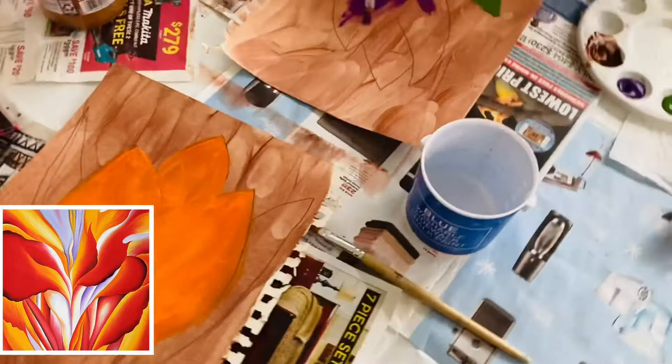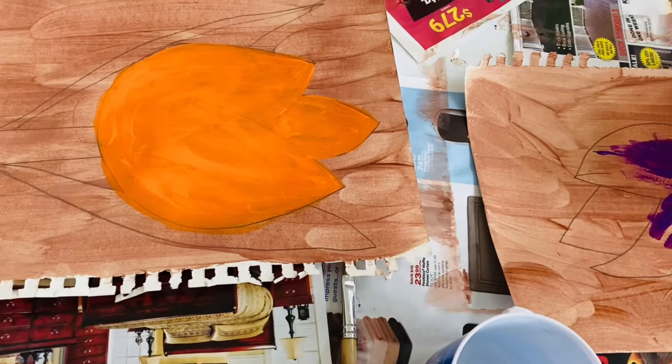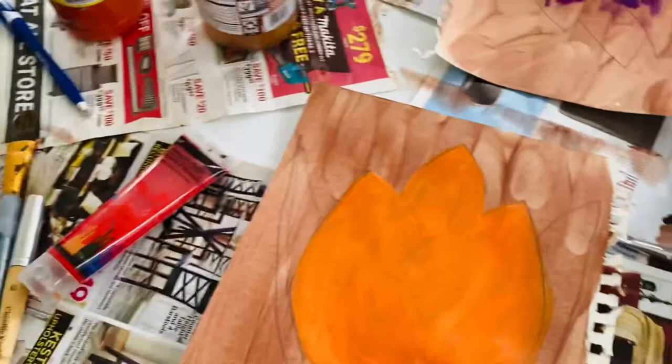After sketching the flowers, we covered our whole page with a background color. For some reason we all ended up doing brown. Now we're filling in our petals with desired colors — Hannah has some green leaves and she's working on her purple petals, and I have orange petals. Hannah and I both did tulips, and Joshi over here is working on something we'll see when he's done.